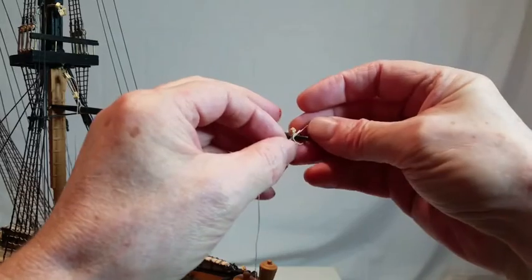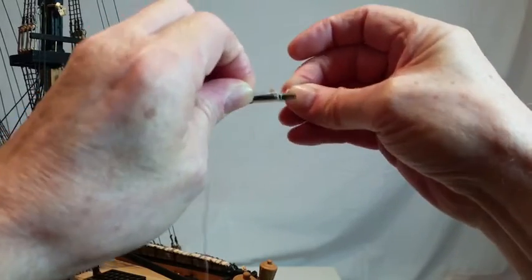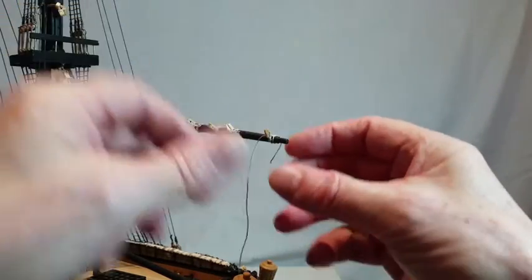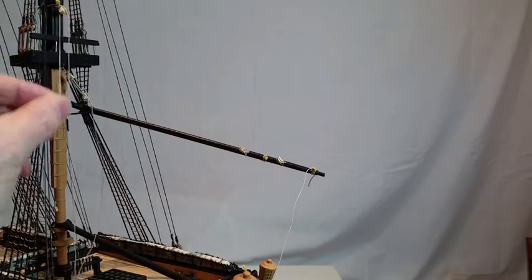Add the peak halyard. Tie 900mm of thread to the tip of the gaff boom, then feed it through the double block below the mizzen mast cap, through the single block on the boom, and back through the double block. Leave it hanging down the right side of the model.